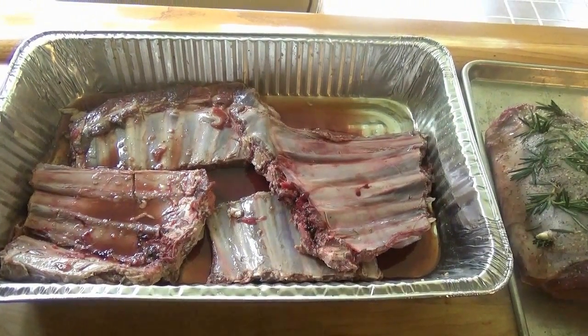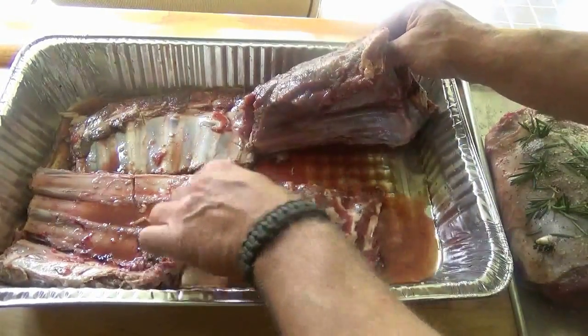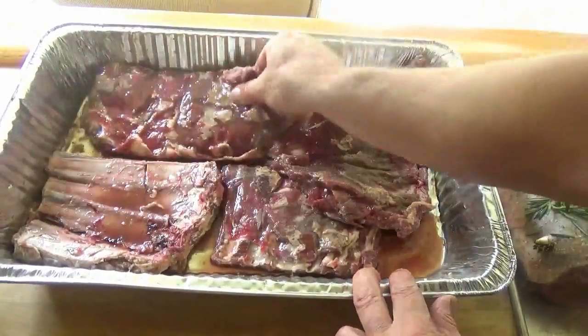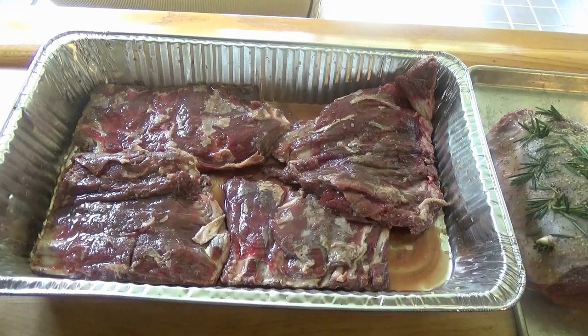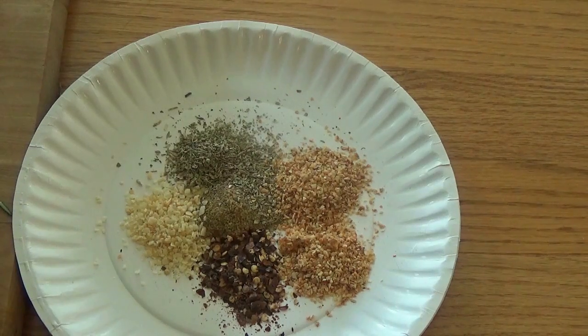Here's what we've got for our co-star. We've got some nice venison ribs. A lot of people don't eat venison ribs — I do. It's a lot of extra trimming getting the fat off, but these have been soaking in cola overnight and now they're ready for their dry rub. I think deer ribs are awesome, so definitely try them — don't throw them away. The dry rub mix for the venison ribs: a tablespoon of minced garlic, a tablespoon of ground cumin, a tablespoon of minced onions, a tablespoon of oregano leaves, and a half tablespoon of crushed red pepper.